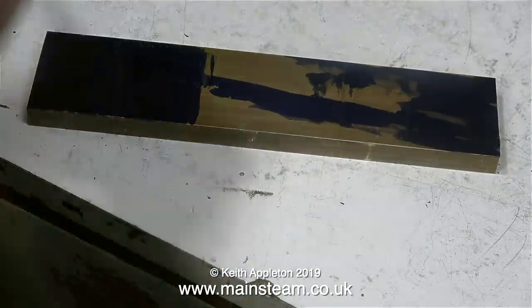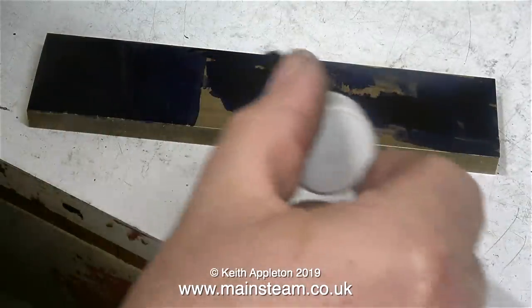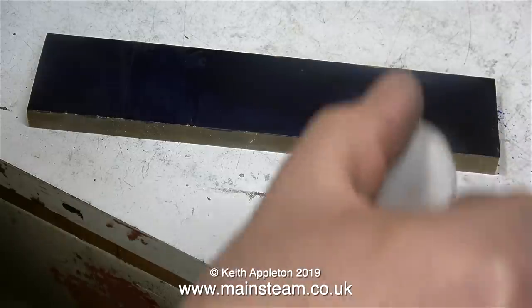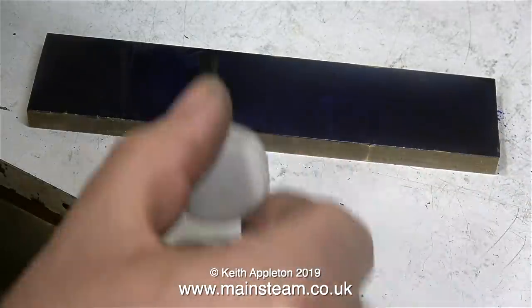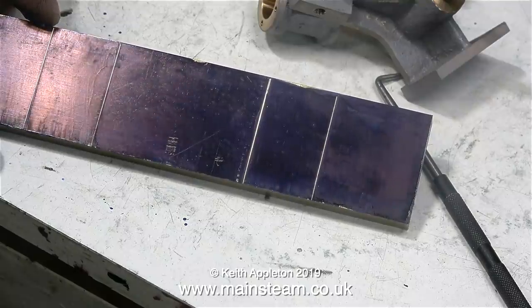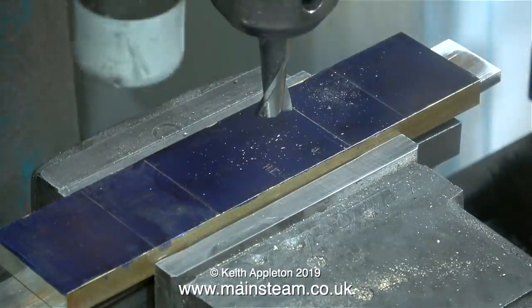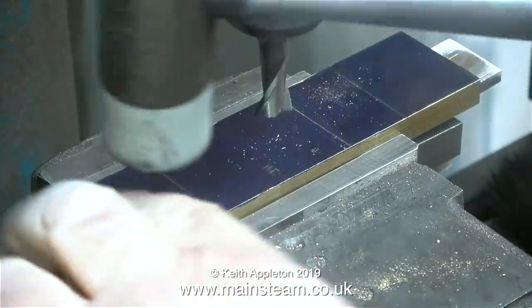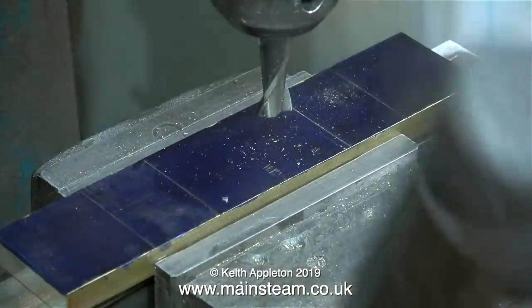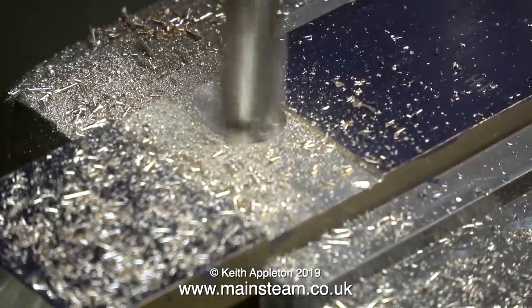As always these days, using my marking out blue sent to me by a man called Norman, I'm putting plenty of it on this piece of brass — I call this one a study in blue. Now I've marked the positions on the piece of brass where the main engine standards are going to fit. It's over to the milling machine, tapping it down onto the packings to make sure it's perfectly square. I'm using a slot drill for this job because it's for cutting slots — I'm going to cut two slots in the piece of brass.